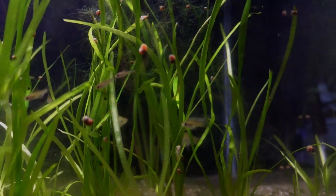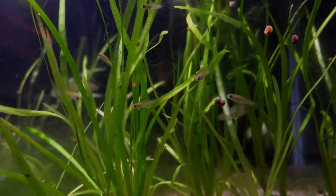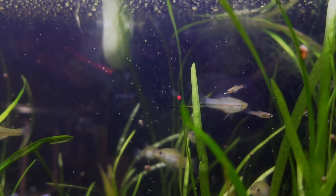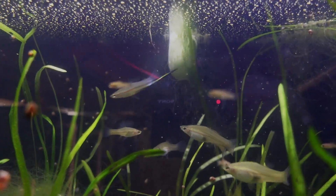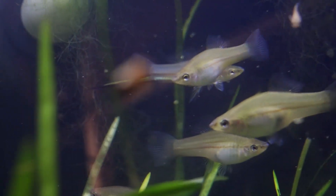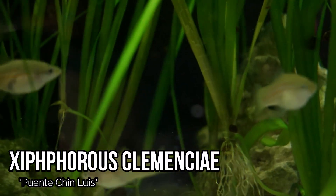Now I'm going to feed the Zyphophorus Calamani. I'm going to be feeding these guys the Extreme Spirulina Flake — it's definitely a favorite of mine to feed to a lot of my live bearers. I'll go ahead and give those guys the Extreme Flakes as well.